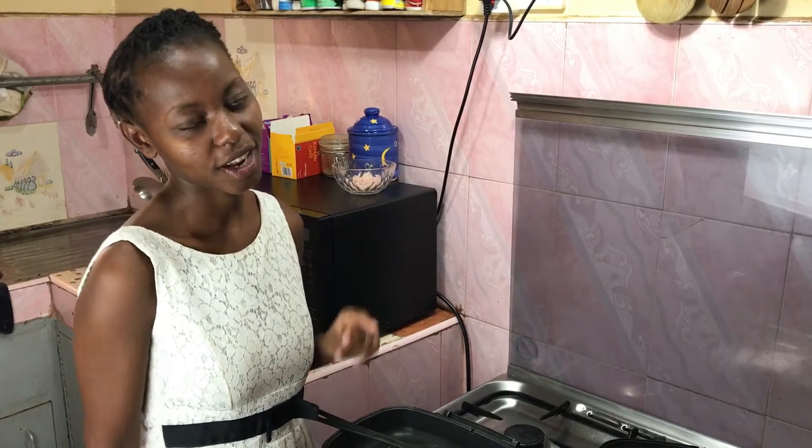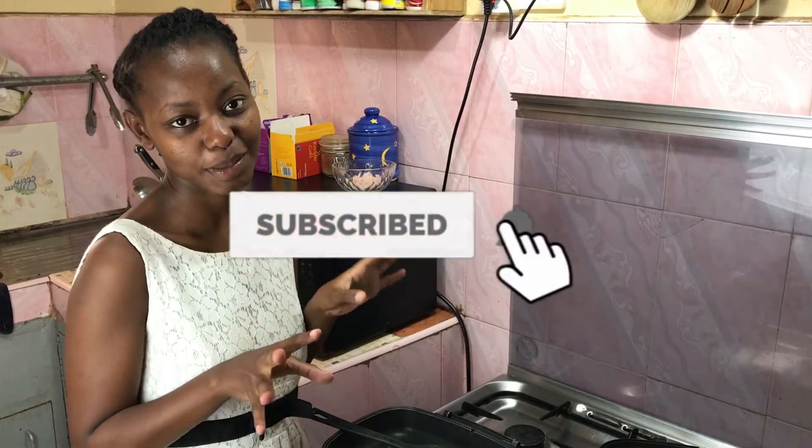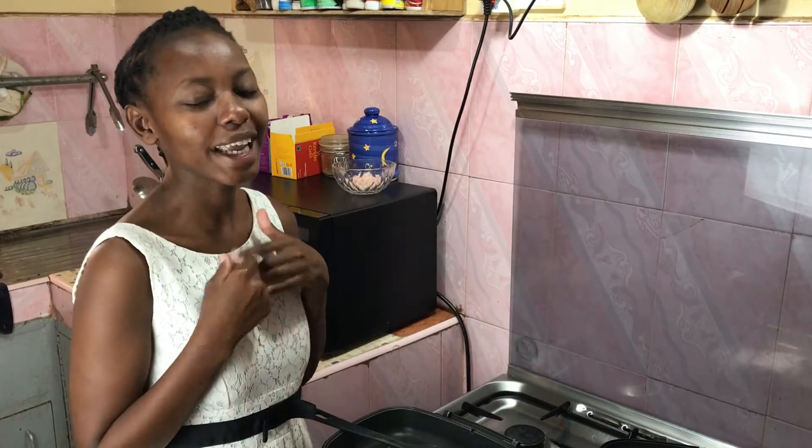Hi and welcome back to my kitchen. For those who are new here, my name is Juliet Kane and I share my recipes on this platform and on my blog, which I will link down below in case you're interested.